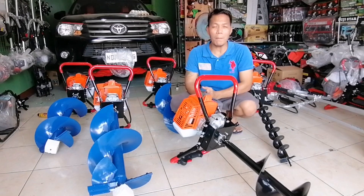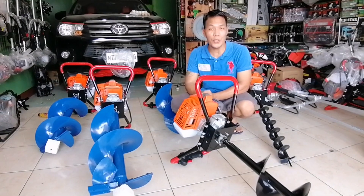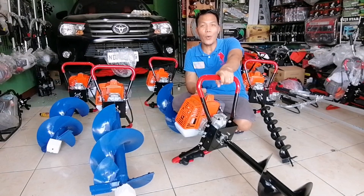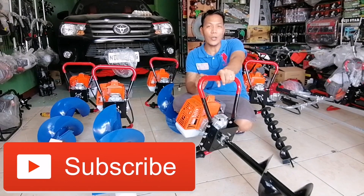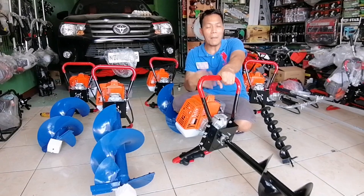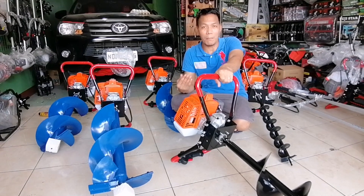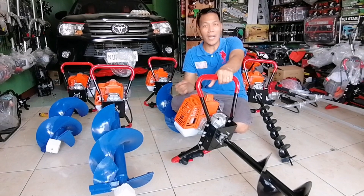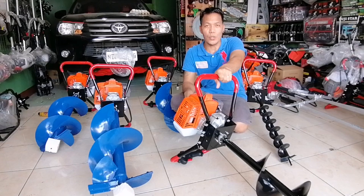Kung hindi pa po kayo nakapagsasubscribe dito sa ating YouTube channel, Rizcarte Pinoy TV, pindutin nyo lang po yung subscribe at yung bell notification para maging updated din po kayo sa iba pa nating mga video at latest na video, pati sa ibang mga demo po natin sa mga power tools.